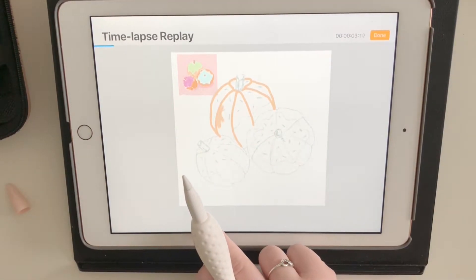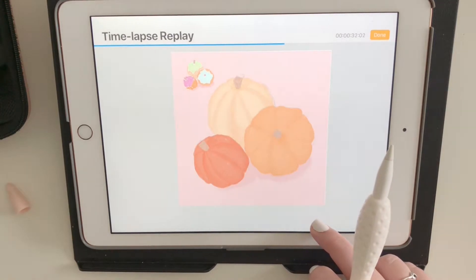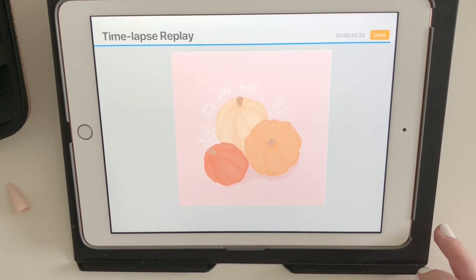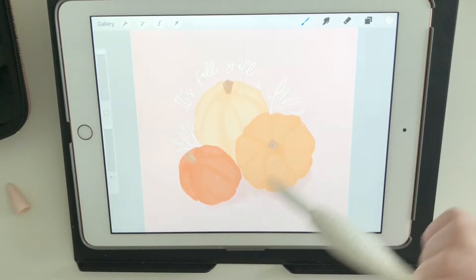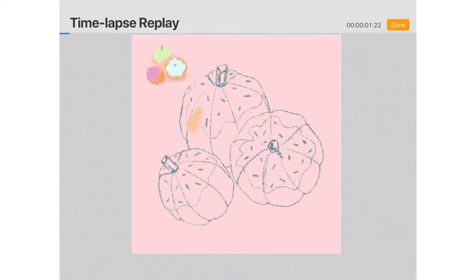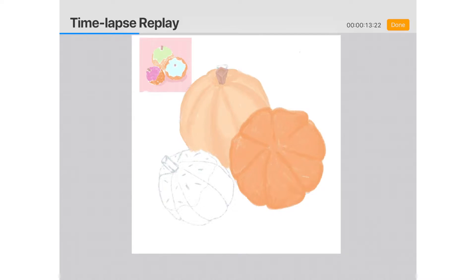For day two I worked on some pumpkins. I already had a sketch base and I'm showing the time lapse process since I didn't film it live. My process is to sketch in one canvas, then copy and paste into a new canvas and turn it into an actual piece. I actually made two versions: a fall pumpkin look and a donut pumpkin look, because I saw painted pumpkins styled like donuts on Pinterest and thought it was really cute.